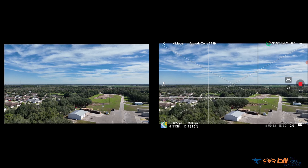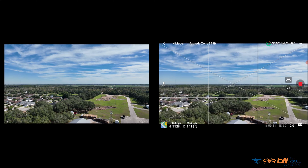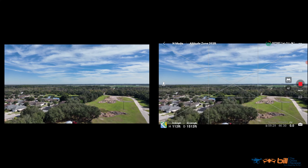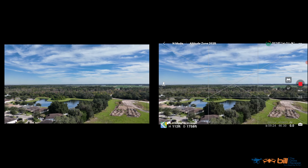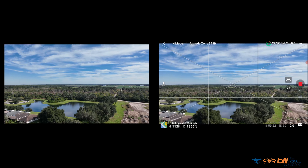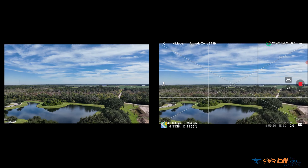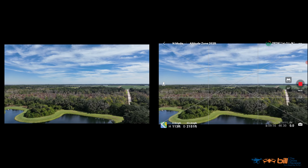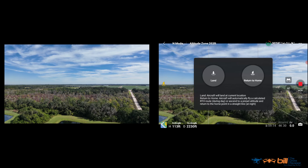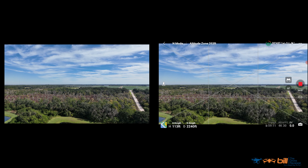About 1,200 feet — looking really good. Signal's really good here. Around 2,000 feet. And we're going to go ahead and do our first return to home here.